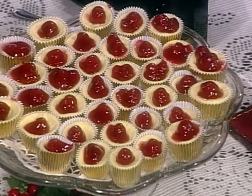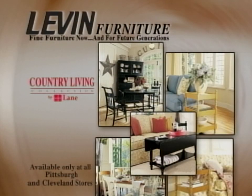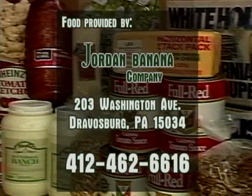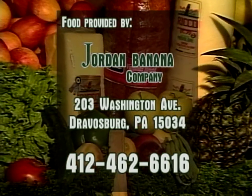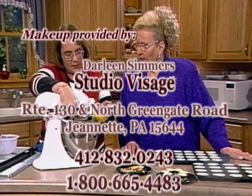Thank you so much for being here with me today. Remember, if you need cookies for the holidays, Stephanie is the one you want to call: 412-751-6578. I hope you've got some good ideas for the holiday. Be sure to join us next time because it just wouldn't be the same without you here at home. Furnishings provided by Levin Furniture featuring Lane's Country Living Collection. Food provided by Jordan Banana Company, wholesalers of fresh fruit and vegetables in Travosburg, Pennsylvania. Don't forget to click the subscribe button so you'll never miss another episode of At Home.